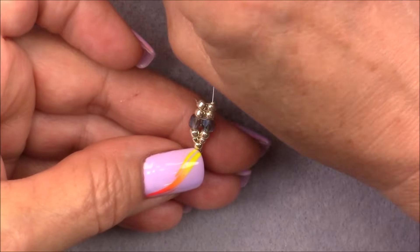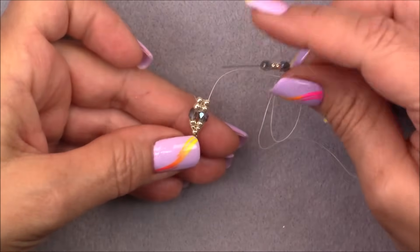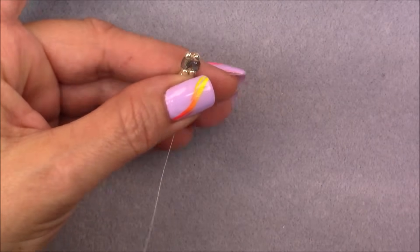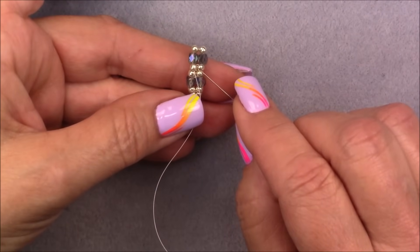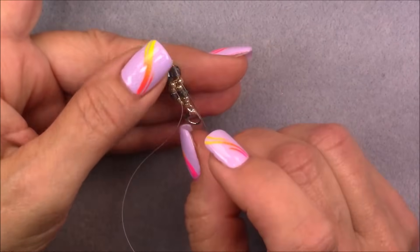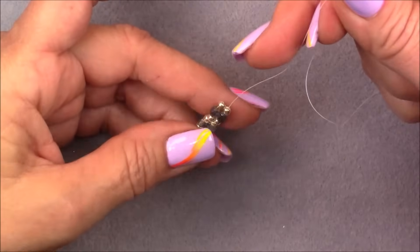Now we're going to do a set of cubes — this is a little bit different. Pick up a cube, two 8/0s, and a cube. Coming out of this 8/0, cross over into one bead on this side and go straight down into it. Pull these beads down and they should just lay out. Then coming out of this 8/0, cross over into the next one and go up through three beads: this 8/0, this cube, and this 8/0. Cross over, go up through all three of them; if it loosens don't worry — tighten as you pull through.